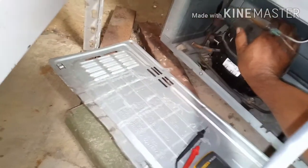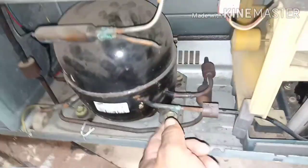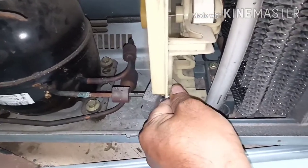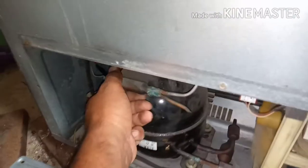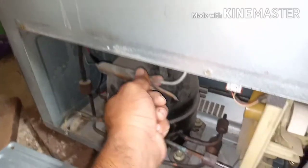After confirming normal ampere, we need to check the suction and discharge lines. The discharge line should be hot — if it is hot, that means our gas is sufficient. The capillary filter should also be warm. If the filter is warm, the gas is okay. The discharge line should be very, very hot.